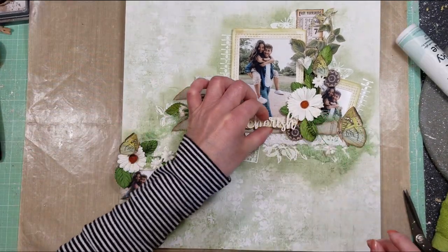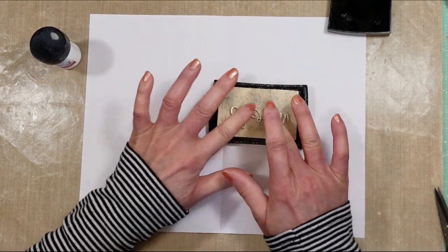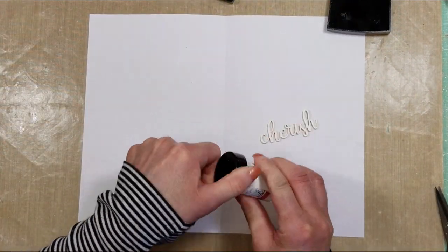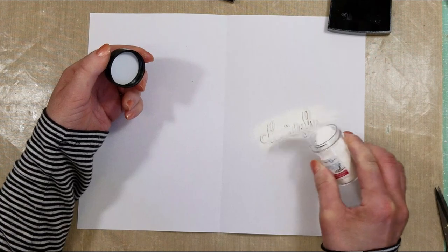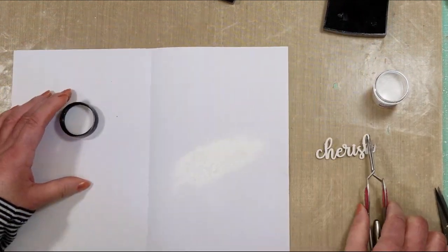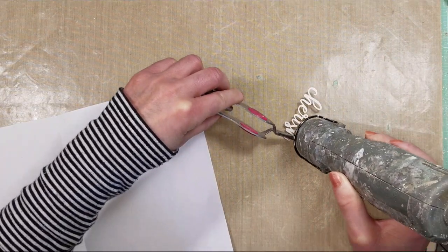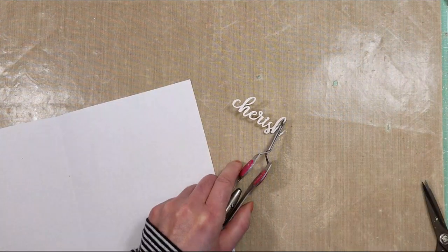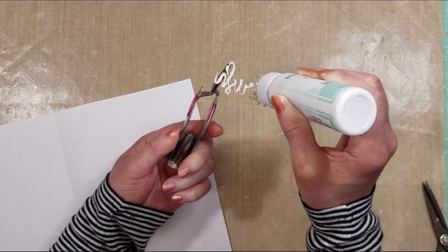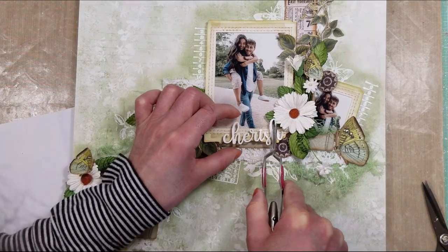For my title I use the word 'Cherish' from one of the chipboards, and I'm going to use VersaMark with the same snow embossing powder to apply to the word Cherish. I remove the excess and melt the embossing powder with the heat tool. Now I add a little liquid glue and adhere it to the page at the bottom of the frame.